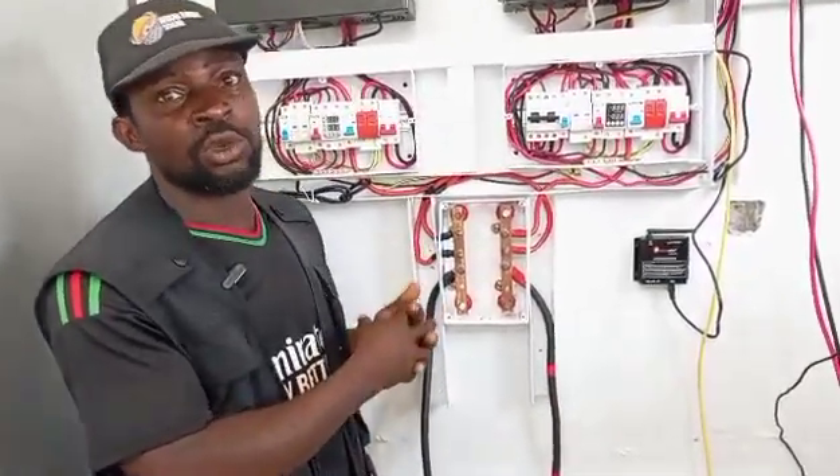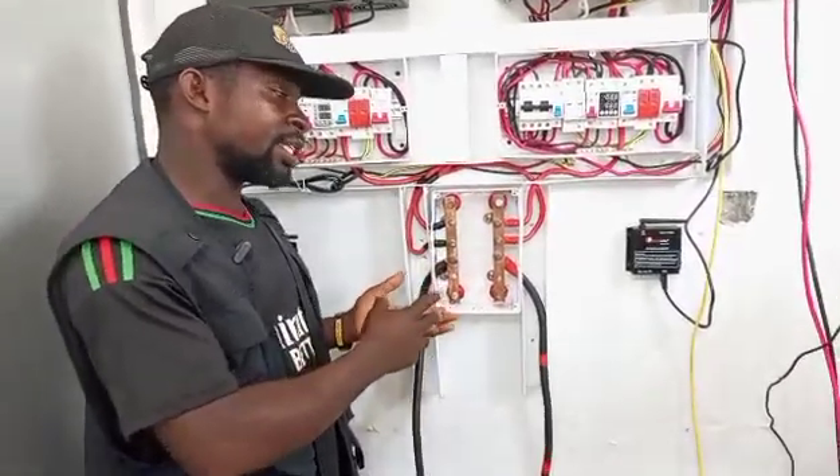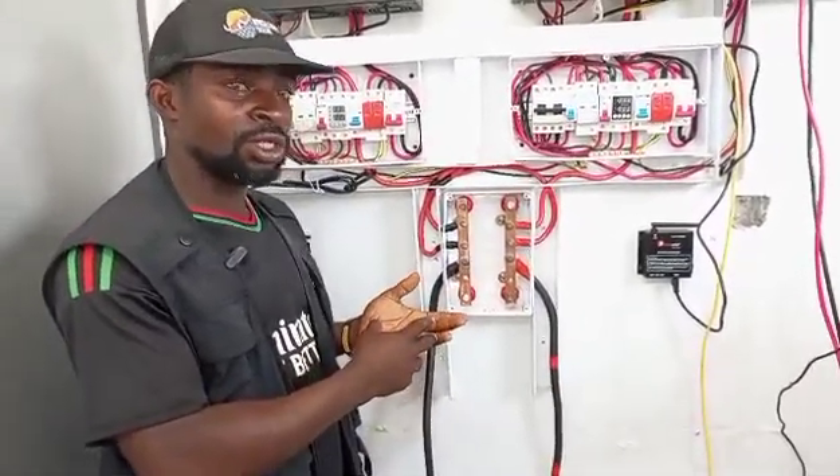I have two inverters. It's only one inverter that is charging my battery. There's a problem.